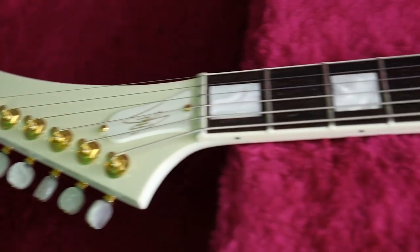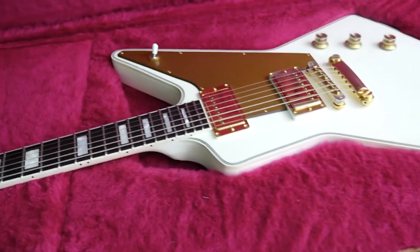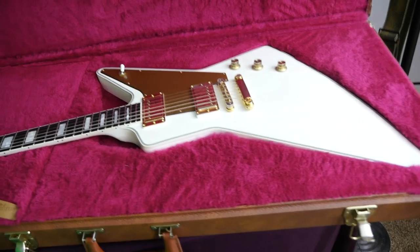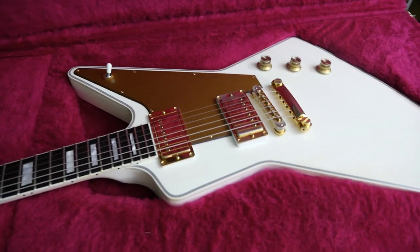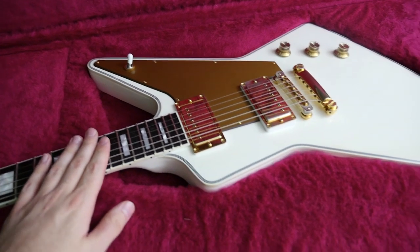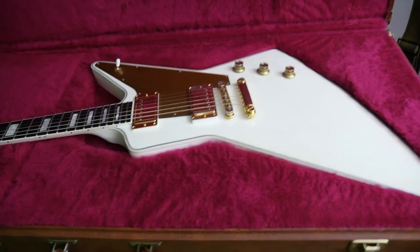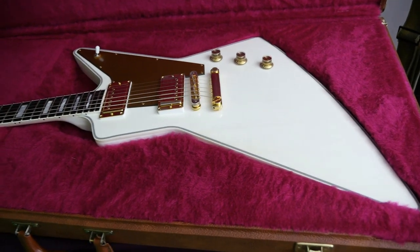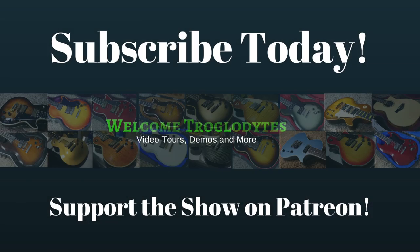If you think you might be interested in being the next owner of this Lizzy Hale Bright Explorer, you can check out the link in the description that will take you to the Reverb for Sale page. Honestly, whoever gets this one, I think you're really going to like it — if I just needed a really nice sounding Explorer, that's how happy I was with the tones out of this thing. But thank you Troglodytes for tuning in today, and we will see you tomorrow on the next one. Take care.